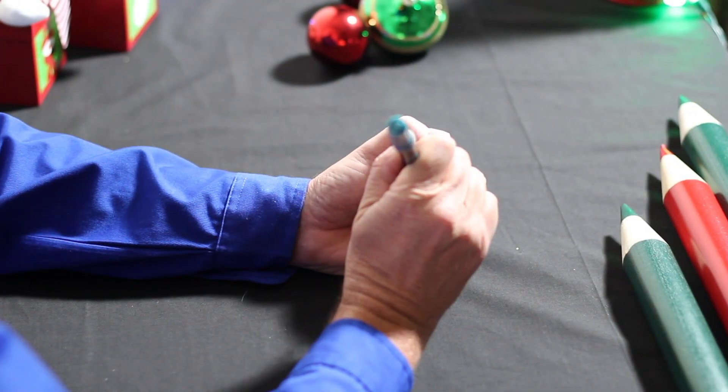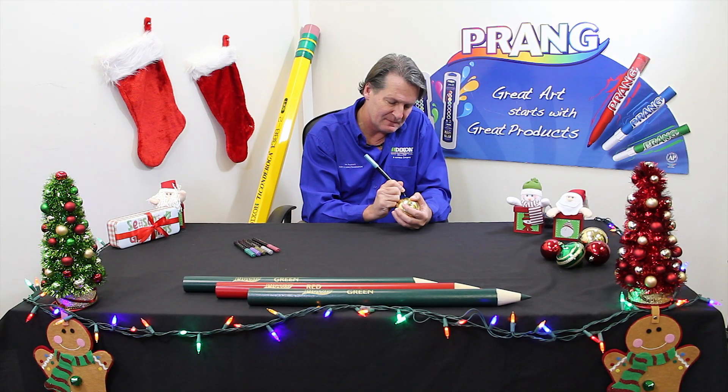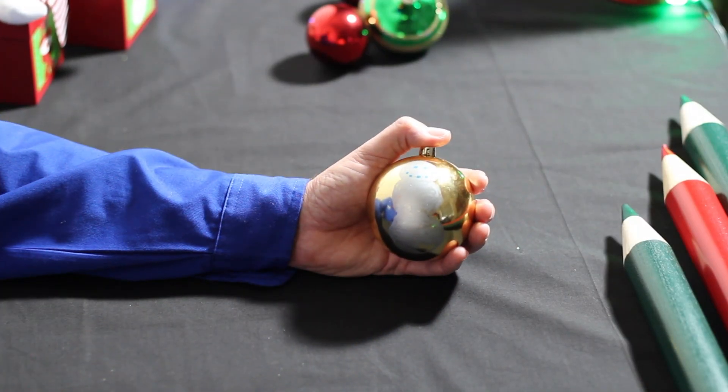Next, take the blue metallic marker, add two dots for the eyes, and draw five dots for the mouth.